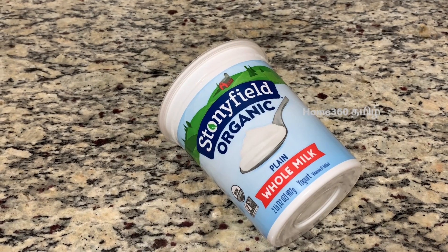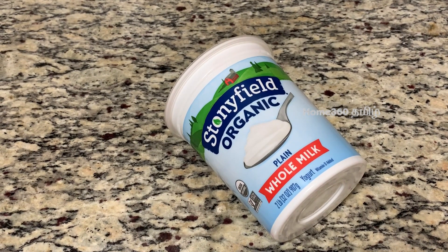Welcome to Home360 Tamil Channel. If you want to share my kitchen tour video, please tell us about how to remove this paint in the yogurt container.